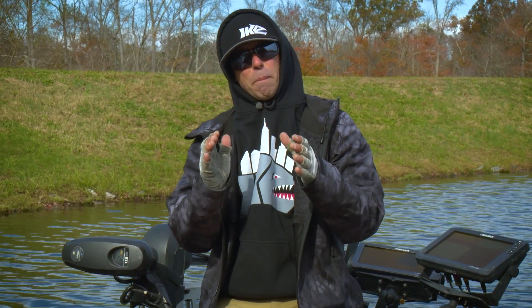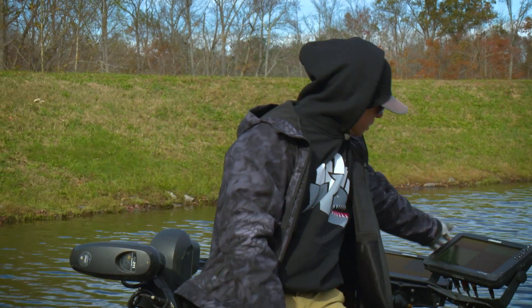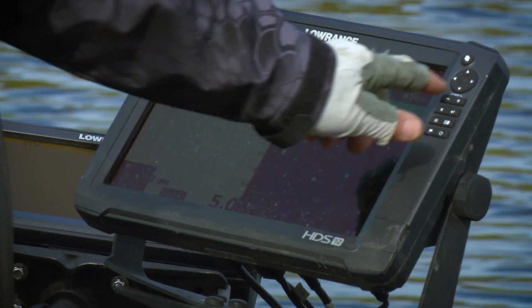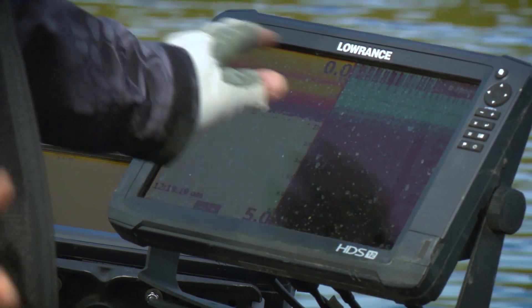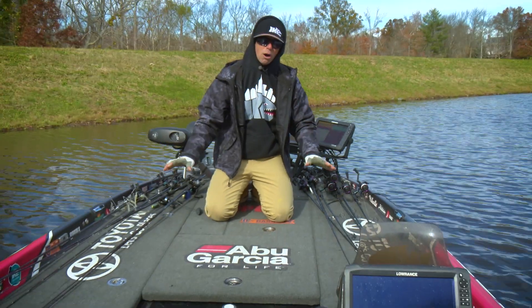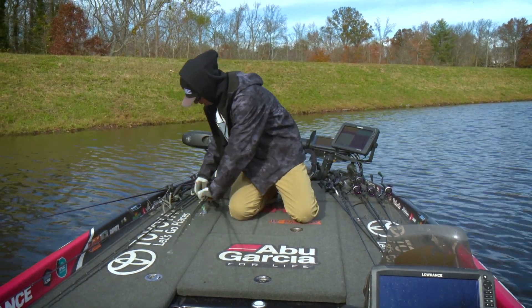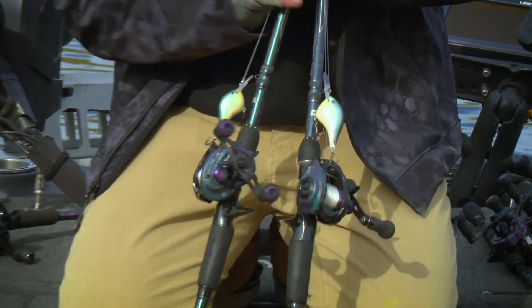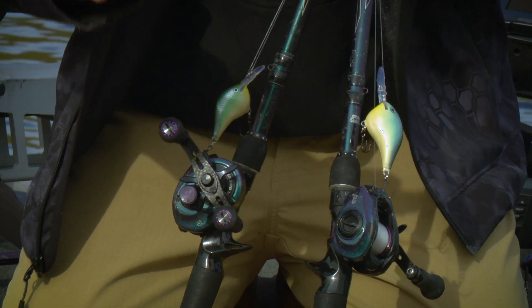The last thing I want to talk about is specific baits that are my favorites when I see that water temperature. This water temperature is not the coldest we're going to see — this is early winter, so it's going to get even colder. We'll see water temperatures here in the Northeast in the high 30s eventually, but right now we're in the mid to low 40s. I want to show you this arsenal — my 12 staple shapes of all time. I want to start with a coverage lure, because even when the water gets cold, a coverage lure is great for finding areas and triggering bites from fish that aren't feeding.